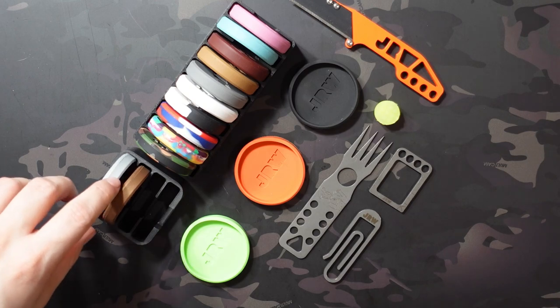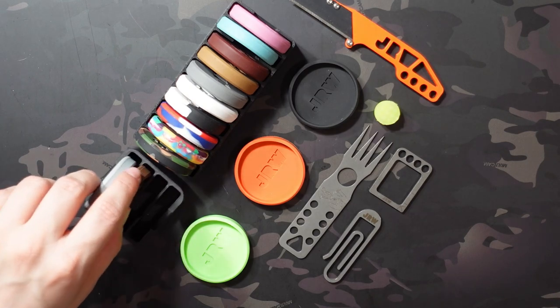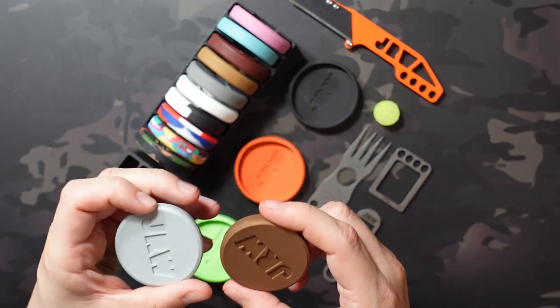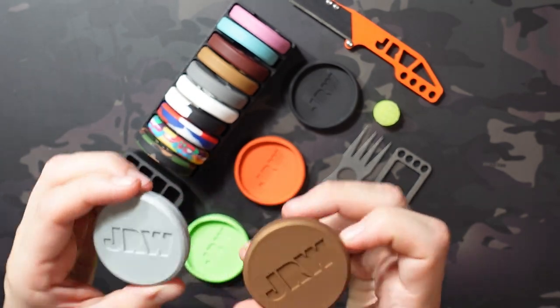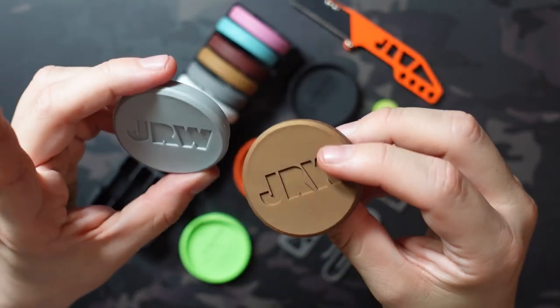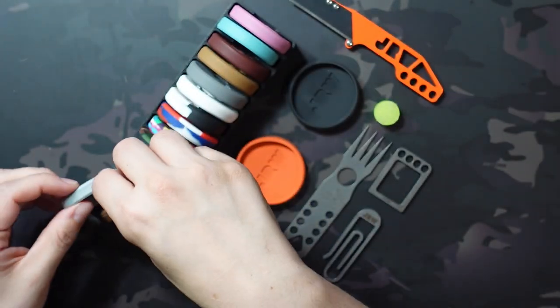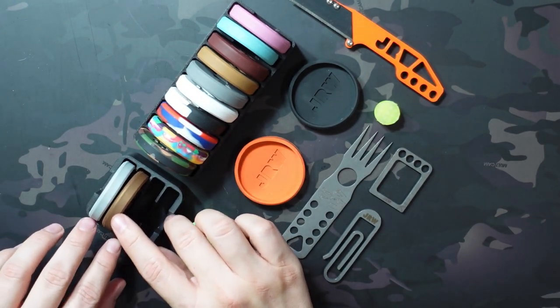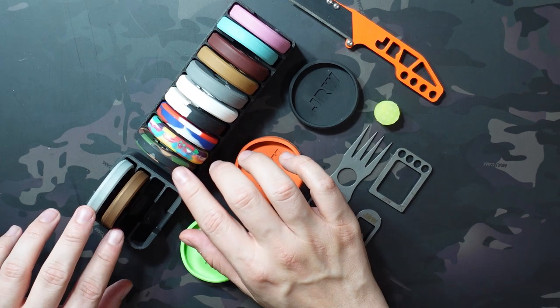The exception to that $35 price point was December's drop. In December they released two for $50 — the silver and the gold. These do have a little bit of a shine to them and it was just a fun set for the holidays. Those were two for $50 and you couldn't separate them, so you had to buy both. But usually they're going to be $35.